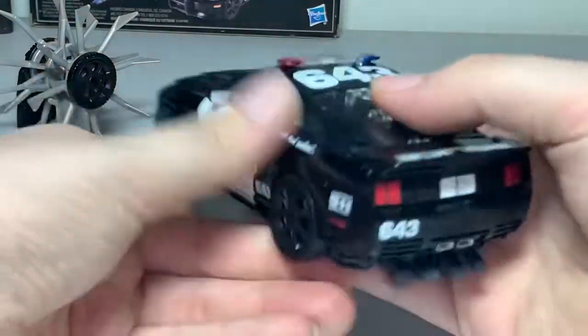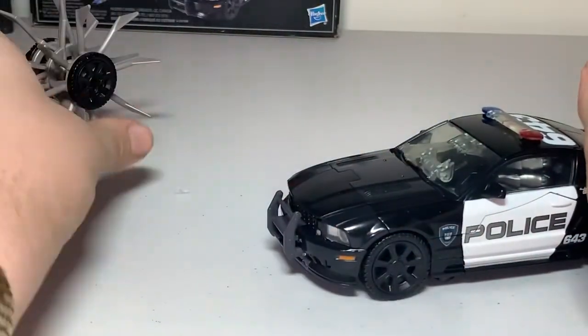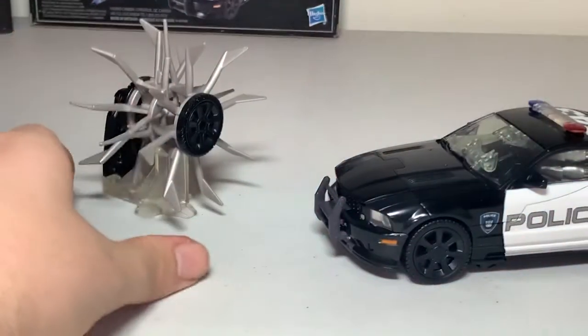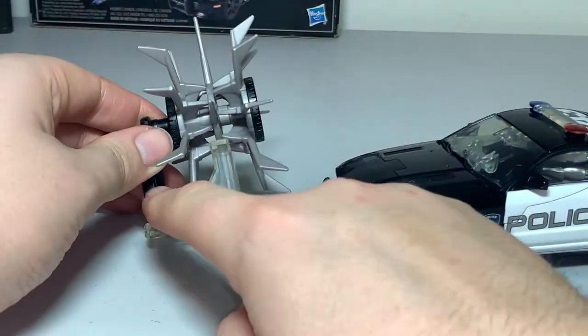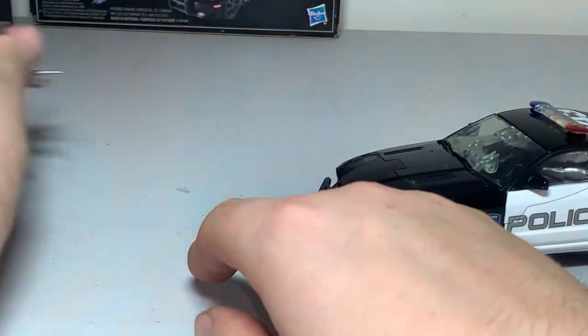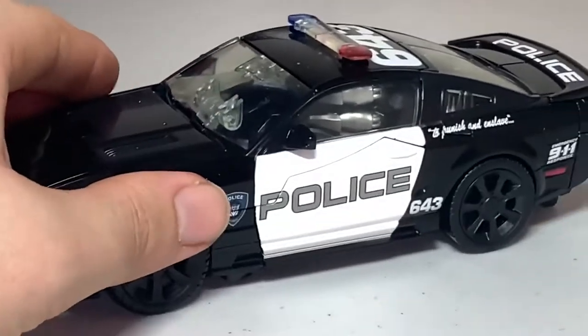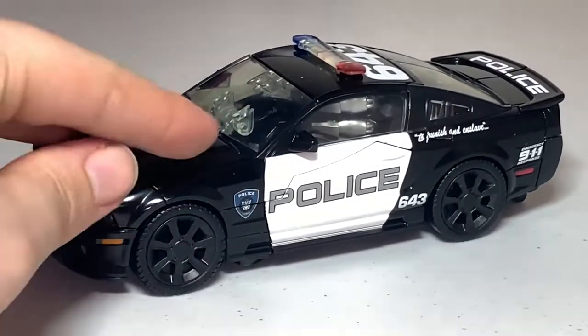This looks really, really cool. His weapon — you can't really attach it onto him in vehicle mode, so they kind of just made a stand for it to put off to the side. Alright, let's get going on opening up Barricade here.